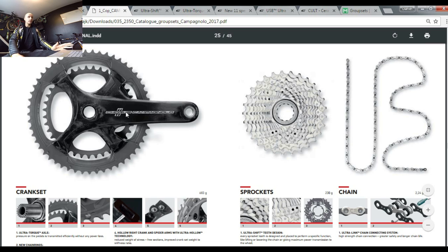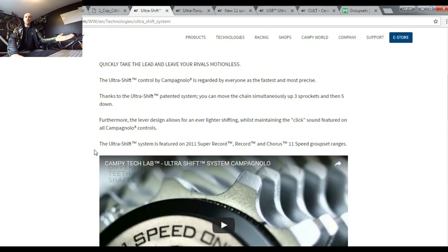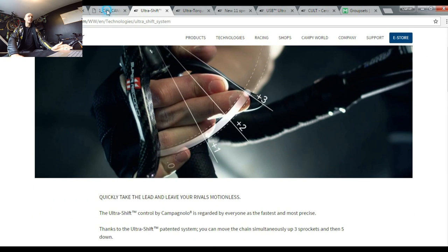When buying components for a bike, we want nice features, high quality, and equipment that actually works. That's the case with Chorus — it is super high quality and has most of the features that Super Record has. The first shared feature is Ultra Shift, the system that allows you to shift three cogs up the cassette and up to five down the cassette. Campagnolo calls shifting toward higher gears 'upshifting.' Chorus, Record, and Super Record all have it — it's the quickest system for road shifters.